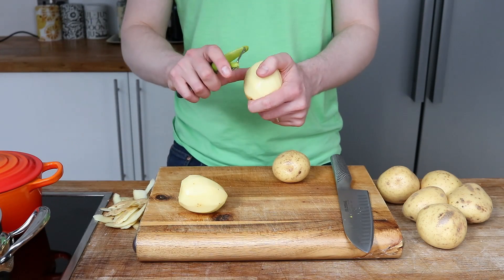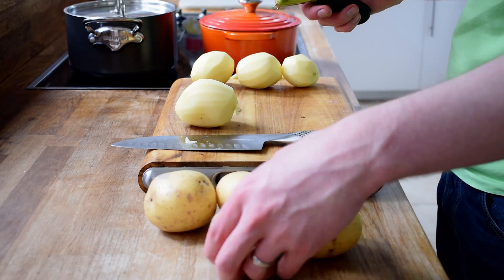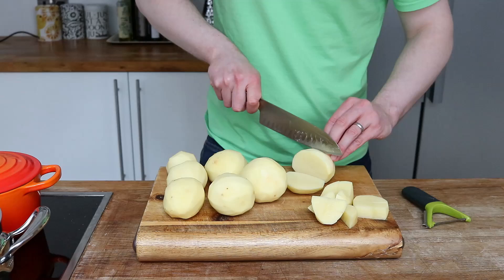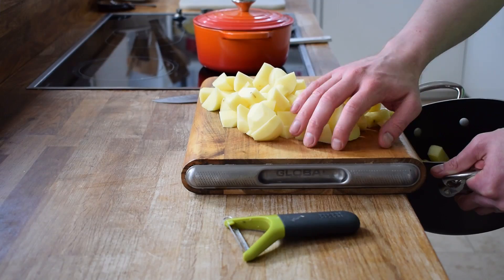Why buy it when it's this easy to do? Also I'm going to peel some potatoes in preparation for making my classic mashed potato. So they can cook quickly I'm going to cut them up into smaller chunks and boil until tender.